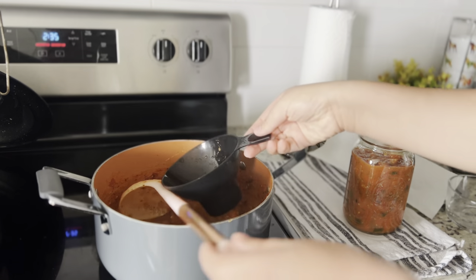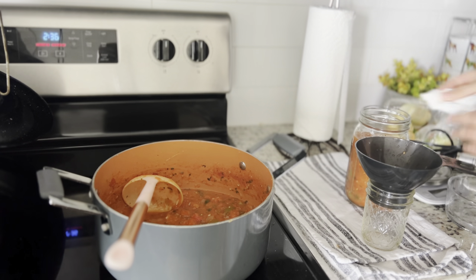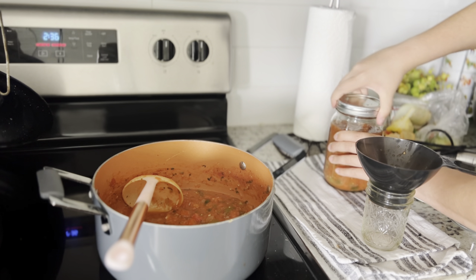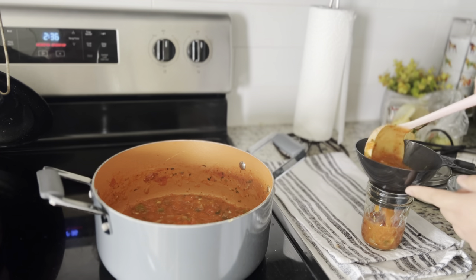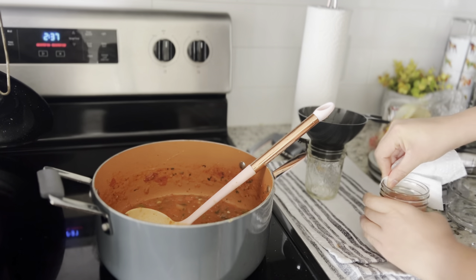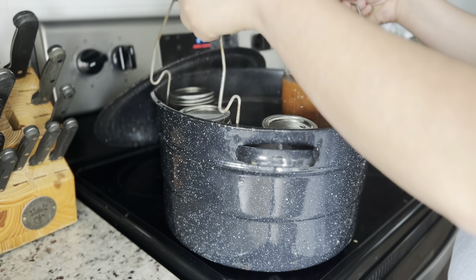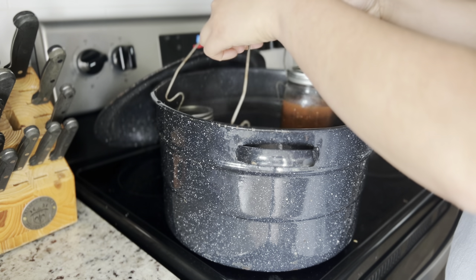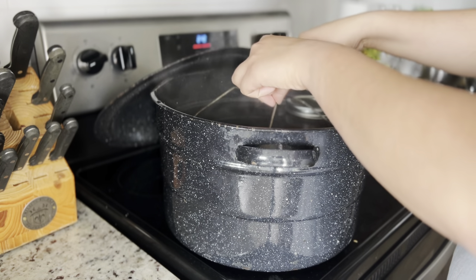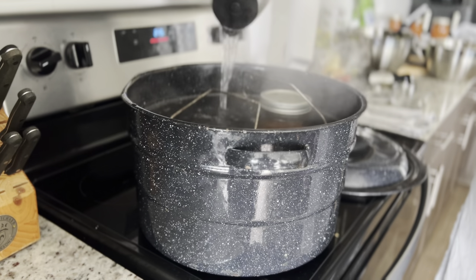We ate this salsa so fast after making it. I'm doing the same process: wiping around the rim with a napkin that has some white vinegar on it so it's clean and seals properly. I close it just tight enough, not too tight, and put it in the boiling water. I want to share that the contents will expand, so don't overfill your jars — just fill to the line. Slowly lower the jars in so they're nicely covered, then cover and let boil for about 15 minutes.